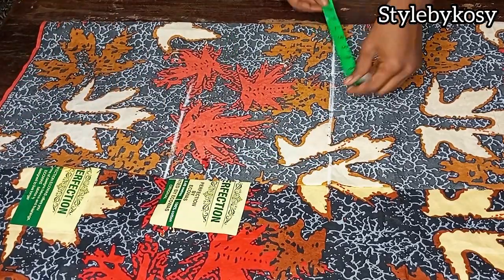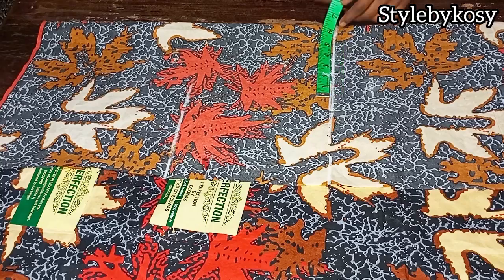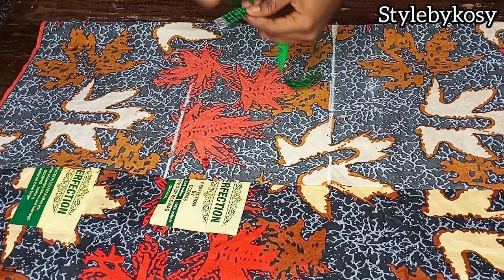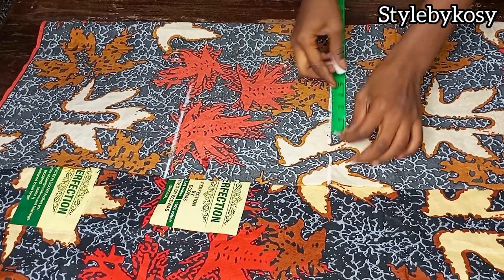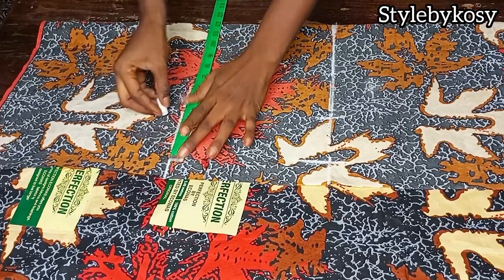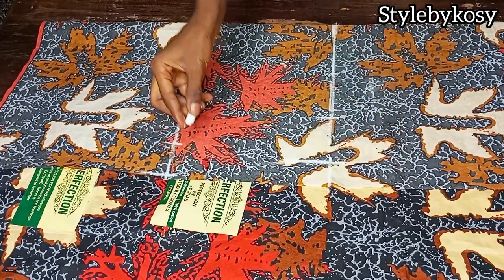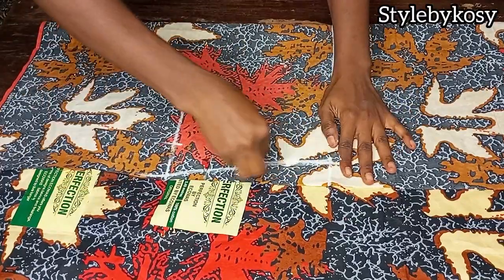The eight inches is for the hip line. On your waistline you're going to divide your waist circumference by four. If you don't know how to divide with your tape by four, just divide by two like this, then divide again — that is by four. After dividing, go ahead and mark whatever you have, then add three inches for the swing allowance and flare allowance. The same thing goes for the hip line — divide your hips circumference by four and add two inches for your seam allowance, then go ahead and connect.